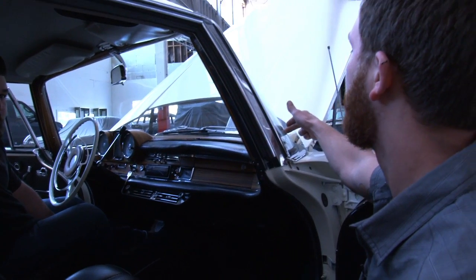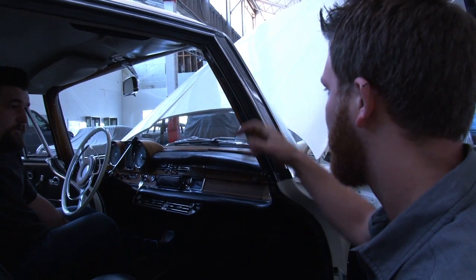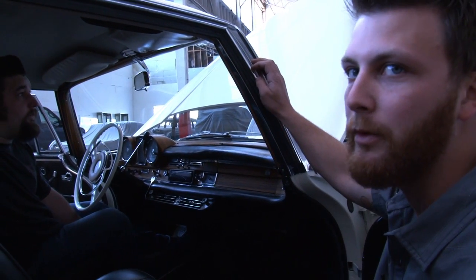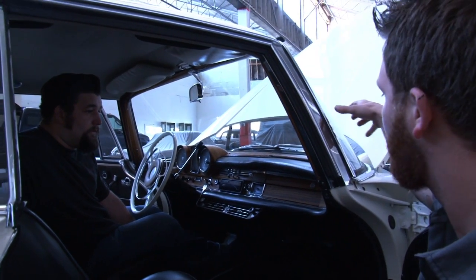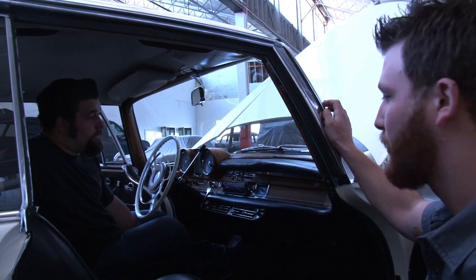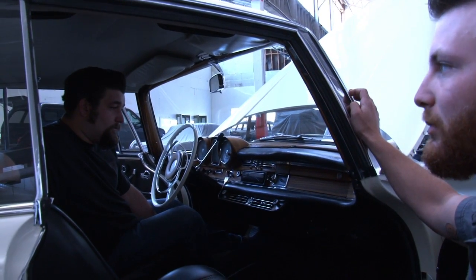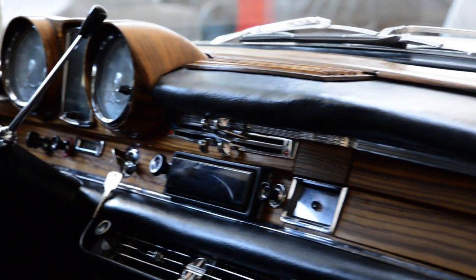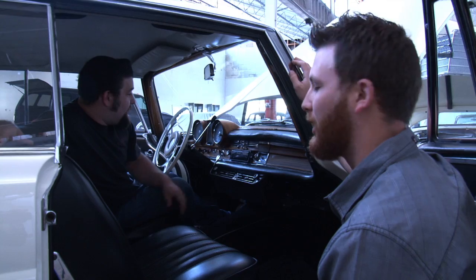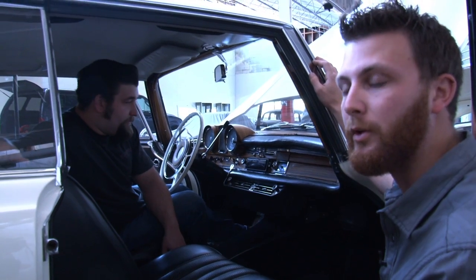When it's starting to delaminate like it is in this corner up here, that's kind of like a tell-tale sign that it's probably time to redo your wood. When it starts to delaminate like that, a lot of times the cost goes up. So if you see your wood starting to deteriorate, dulling out, maybe getting a few little cracks, you should start looking into having your wood redone. It also helps to use the original wood because the holes are in the exact same place when you go to put it back in.